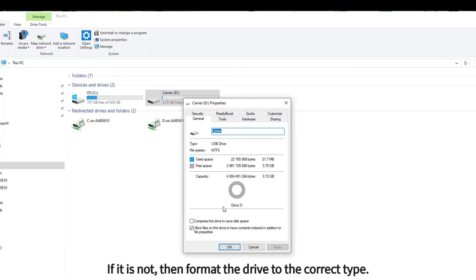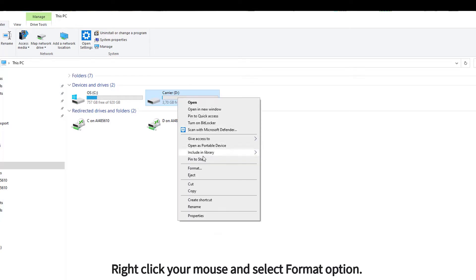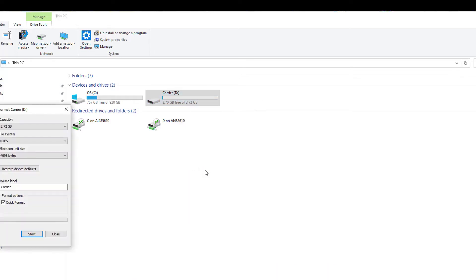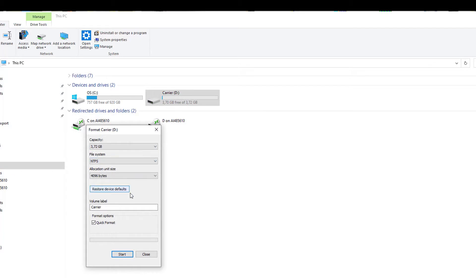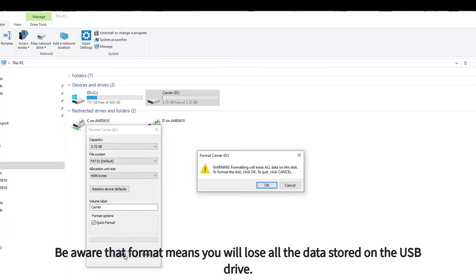Right-click your mouse and select the format option. Make sure that the file system is FAT32, then press Start. Be aware that formatting means you will lose all the data stored on the USB drive.